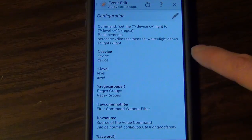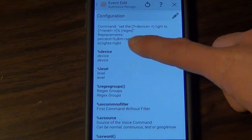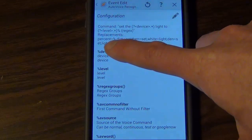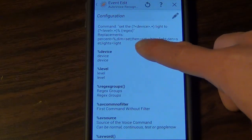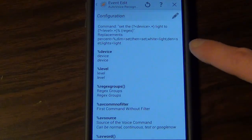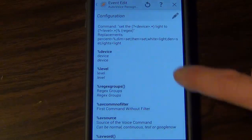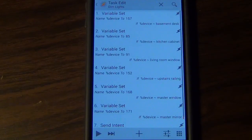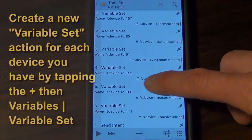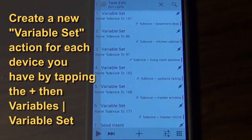I found that Google wasn't fully recognizing everything I said, so I had to put in some substitutions. For example, 'percent' equals the percent symbol, 'white' equals 'light' — you get the idea. My dim lights task has if-statements looking for each of the commands I want to send to Vera.